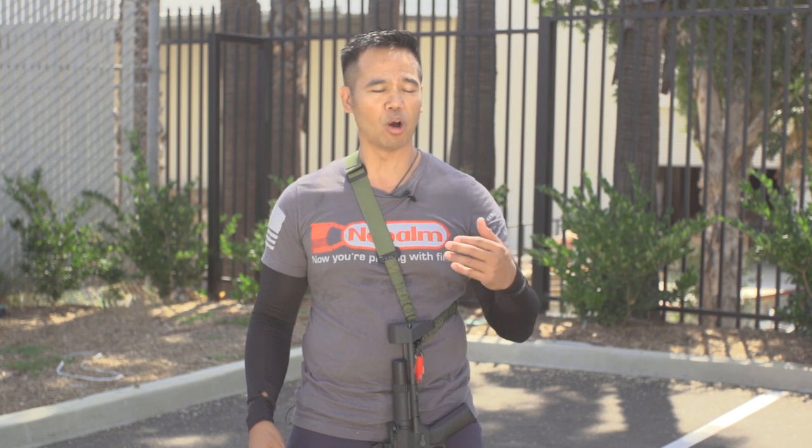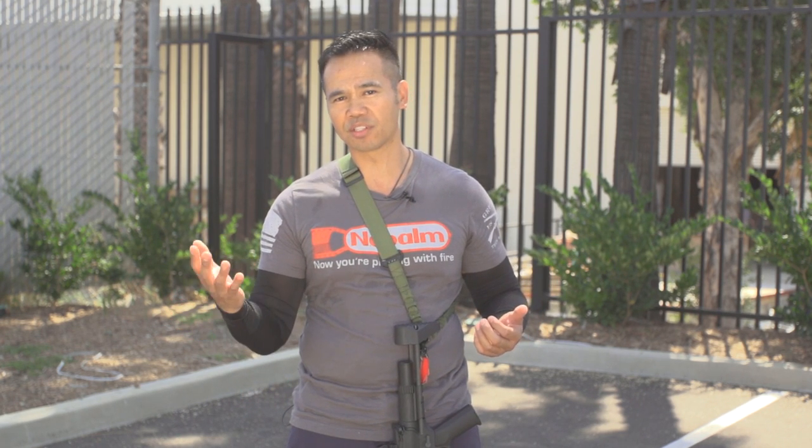Hello everybody, I'm David from Airsoft Mega Store and let's talk quickly about mythology and biology. Ares is a Greek god of war. Amoeba is a cell or organism that can alter its shape. Together, it's just innovation.